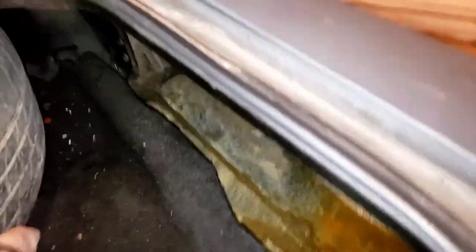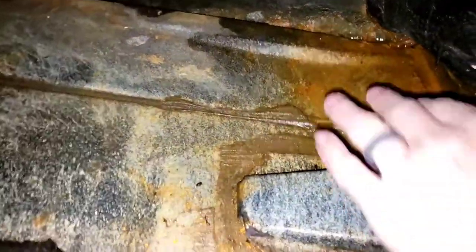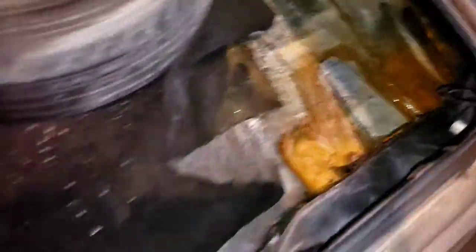I'm going to get this tire out of the way. As you can see, there's really not a ton of rust in here, and I'm really pleased with it. It looks pretty good, especially for the age and for the car.